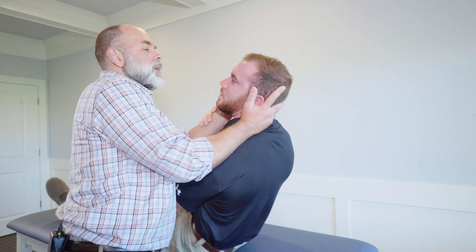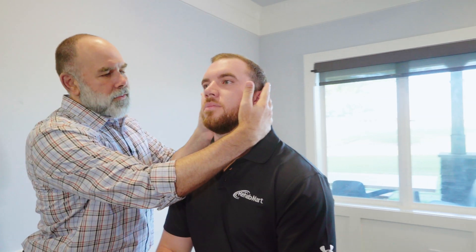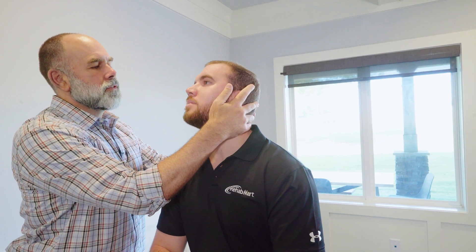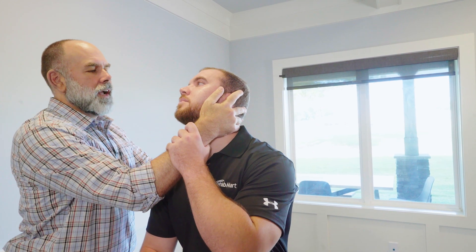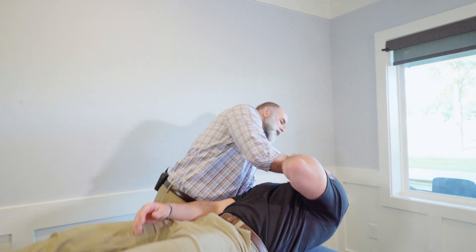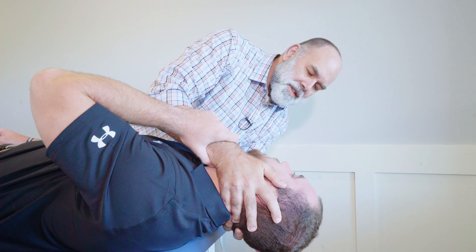Bring them up, then come around and do the opposite side as well. 45 degrees rotation, 20 degrees extension. Have them grab your arm for security purposes, and on the count of three — one, two, three. Have them look directly at your nose and watch for involuntary eye movements or nystagmus.